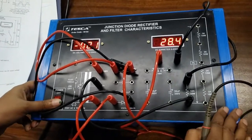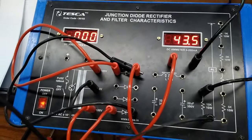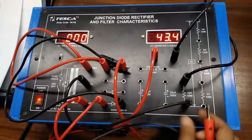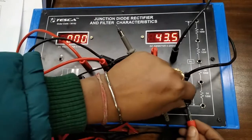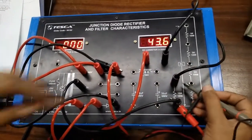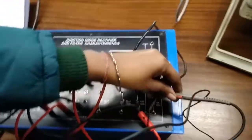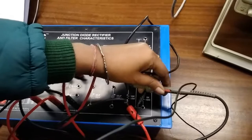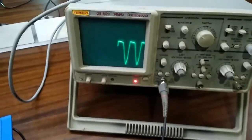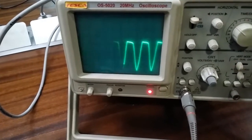Now connect 100 volts to the anode of the second diode. Turn on the key and we can see the DC output current. We can watch the output waveform across the load. This is the DC output waveform of a full wave center tap rectifier.